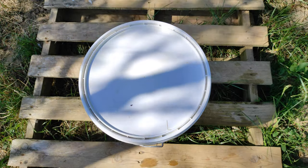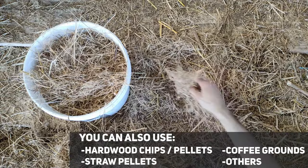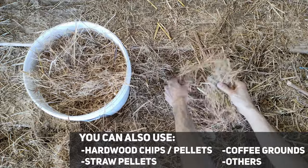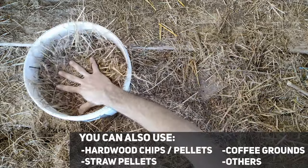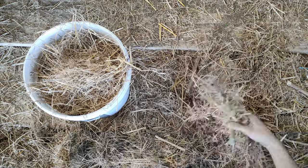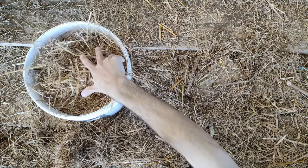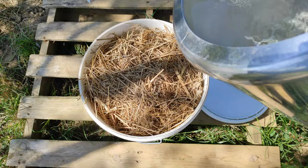For the substrate I am using straw — I have some straw that fell from bales. Keep in mind that if you are using straw, it is recommended to use chopped straw, because you will get a more even substrate and that helps with colonization. Mine is not perfect, but since these are pieces that fell from bales they are already much smaller than straw straight from the bale, so I'm going to use them as is.